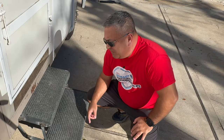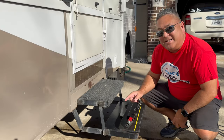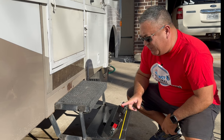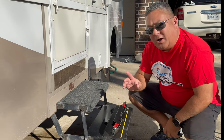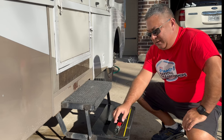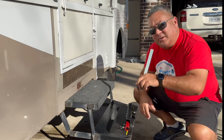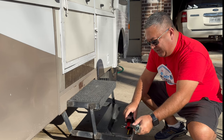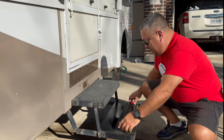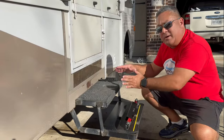To prep your steps for installation, a couple of things: first, an important thing when installing this on any step is you need to find the center, and also make sure the unit will fit in and fold up. You can take these feet out if you need extra clearance — these feet will come out and you can store them. But the goal is not to do that every time; make sure you leave it in there. Fold it as far as you can and make sure you have plenty of clearance on both sides of the steps, especially if it folds up in there.